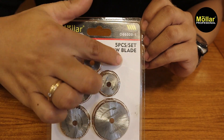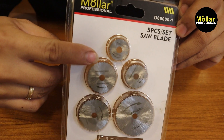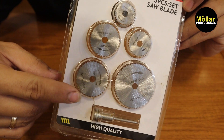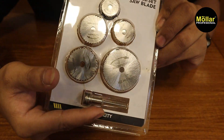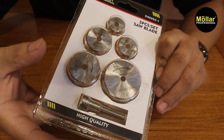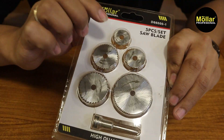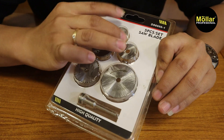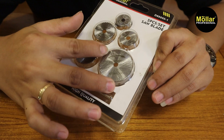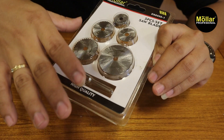Ada 5 piece mata, dan matanya seperti ini. Seperti pisau circle untuk gerinda, cuma lebih kecil. Diameternya dari ukuran 22mm sampai 44mm. Untuk ketebalan matanya, dia berbeda-beda juga.